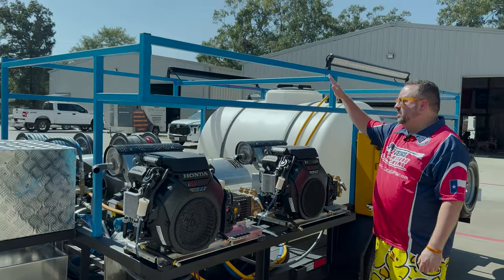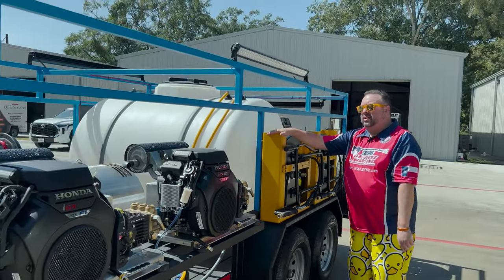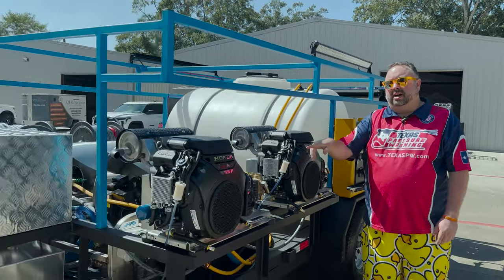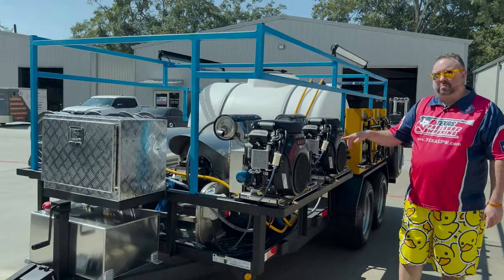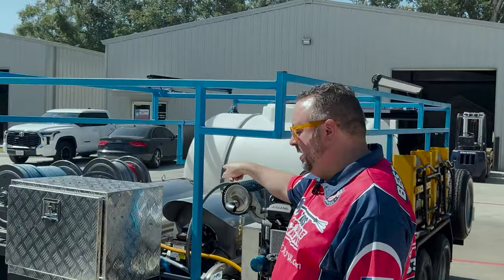It's actually got three colors of Raptor line — custom blue for the company colors and orange as well as black. We have two 10 gallon per minute Honda IGX 800 belt driven with general pumps. These have 26 amp charging systems because it's got two 10 gallon per minute burners on it.